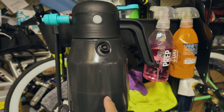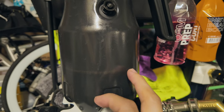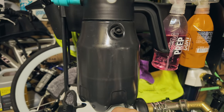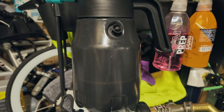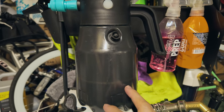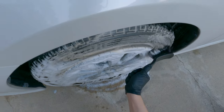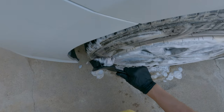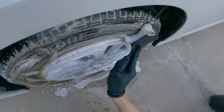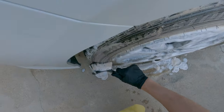Right now I still have about half a bottle of Nanoskin wheel and tire cleaner in there — a one-to-five mixture. I may play around with it, maybe one-to-eight or one-to-ten, and then just use a microfiber towel to really clean it up, because the microfiber towel is doing most of the work anyway.